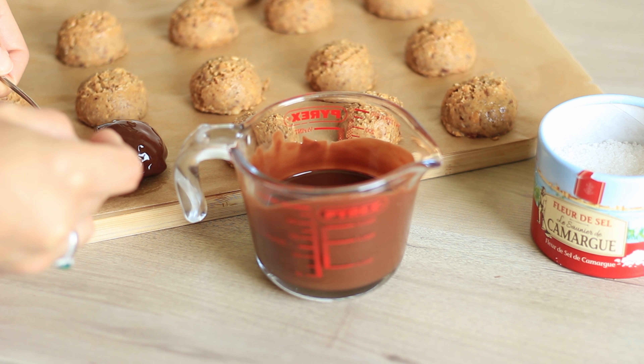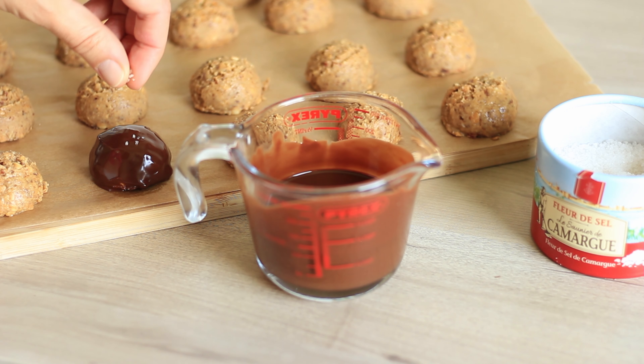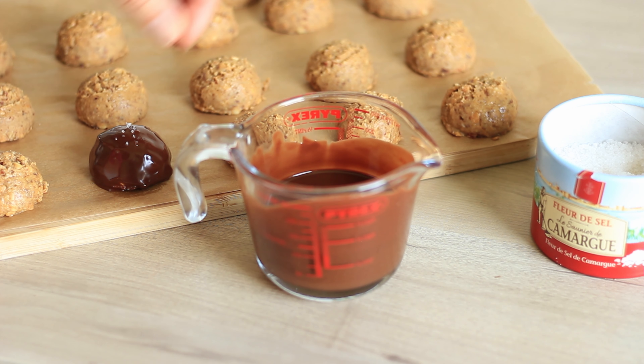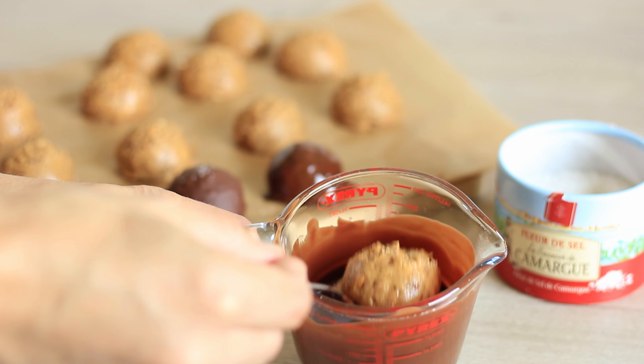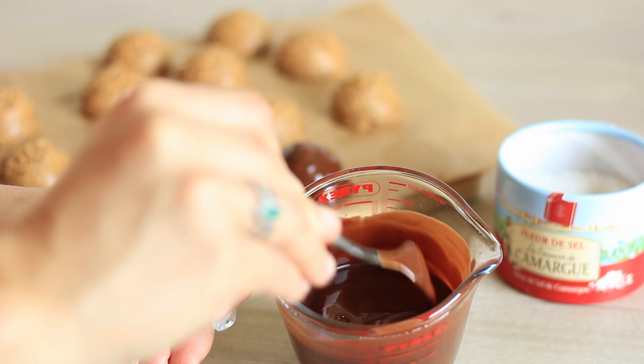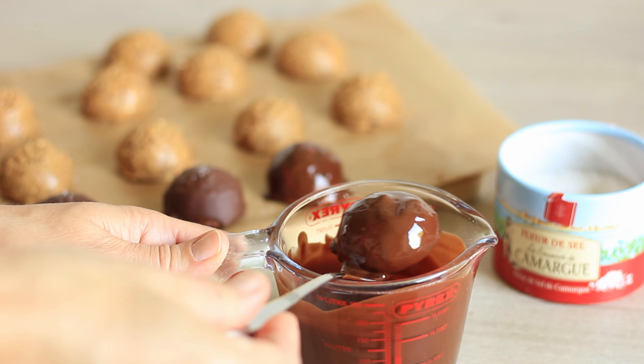Then you want to allow the chocolate to set just a little and then sprinkle some sea salt on top. If you don't like sea salt on your sweets, you can also decorate with some peanuts or other nuts, or you can leave the decorations out entirely.